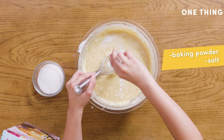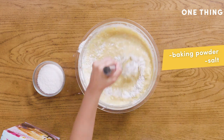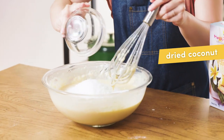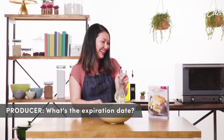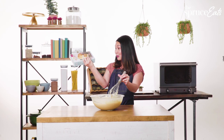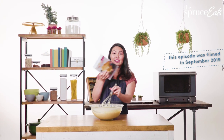The next ingredient is some baking powder and a little bit of salt. Continue to mix that all together. The final ingredient to add is some dried coconut — let's check the date: best used by April 5th, 2020, so I still have a good half year.